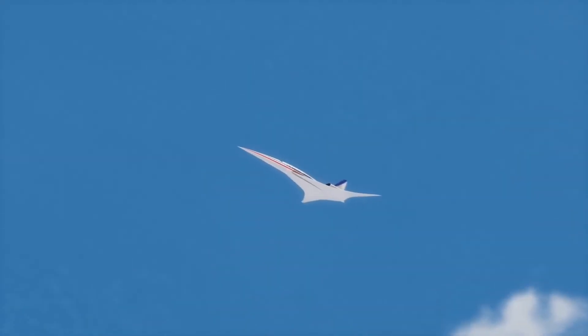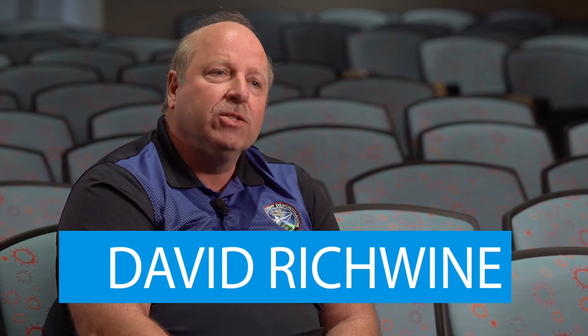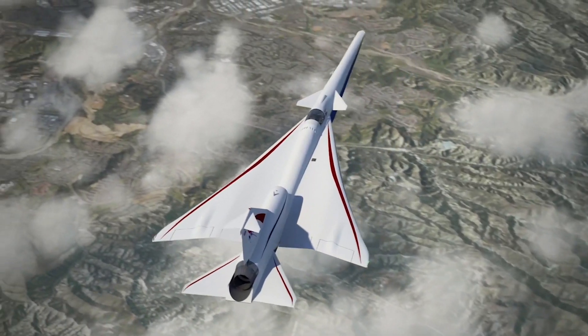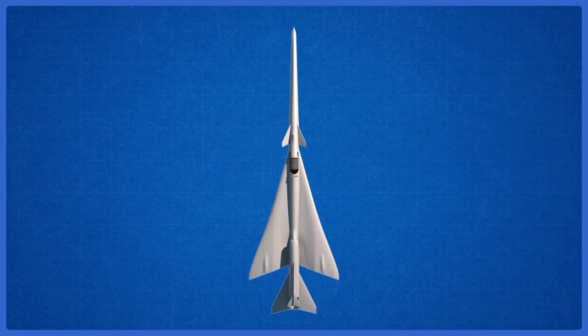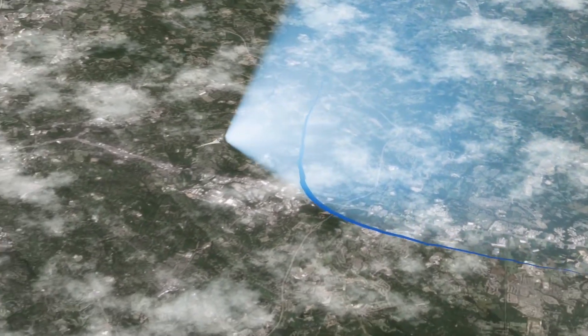The X-59 aircraft is an exciting addition to a long history of X-airplanes, including the X-1 and the X-15. NASA's working with Lockheed Martin to design, build, and flight test the X-59 aircraft. It's going to be about 97 feet long, fly at a Mach number of about 1.42 — which is roughly around 900 miles an hour — with a long nose, engine on top, highly swept wings, and a very carefully shaped fuselage to enable that low boom flight.